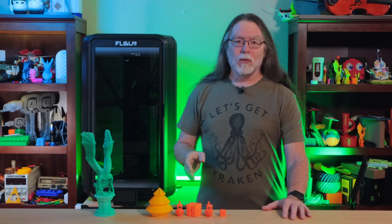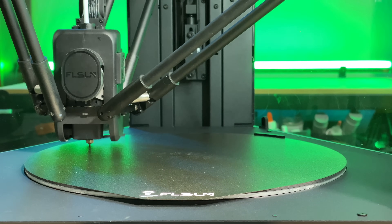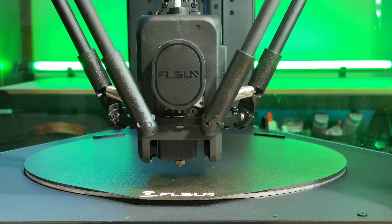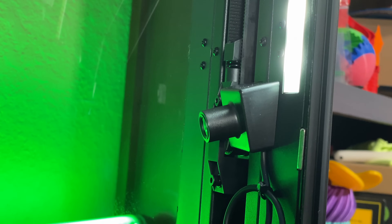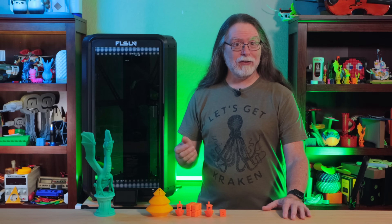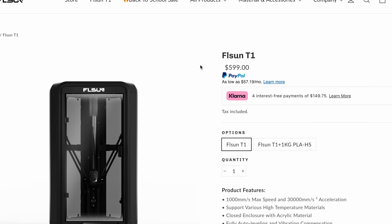FLSUN says the T1 has a maximum printing speed of 1,000 millimeters per second and a maximum acceleration of 30,000 millimeters per second squared. Rounding out the features: it's got a 4.3-inch color touchscreen, Klipper firmware, Wi-Fi connectivity, over-the-air firmware updates, automatic mesh bed leveling, and vibration compensation to help reduce ringing artifacts on high-speed prints. There's an onboard camera that FLSUN calls an AI camera, but as far as I can tell it just lets you see what the printer is doing. And there's a filament runout sensor. All that for about $600 US.